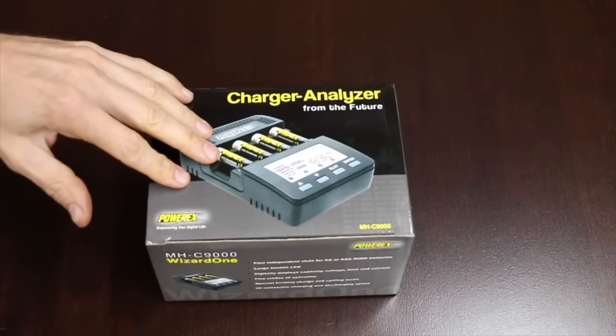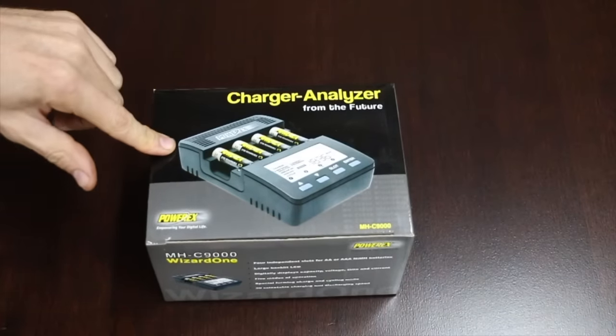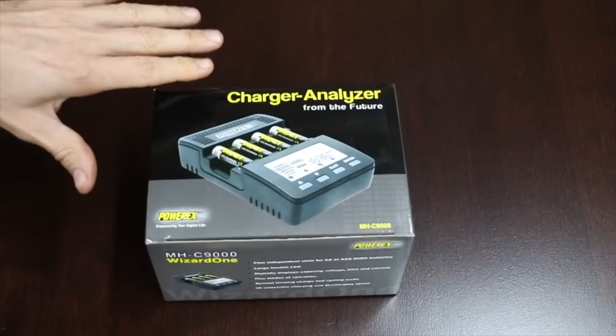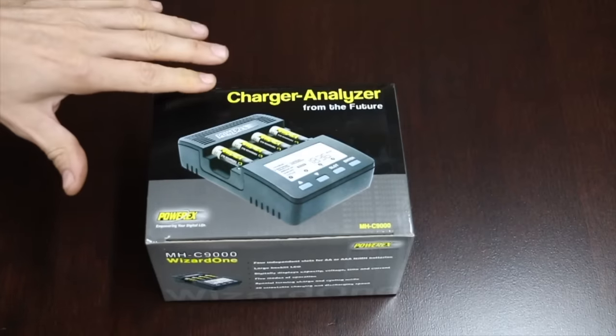In order to determine which battery is best, we need some technology that will measure how much energy is in each battery. That's exactly what this battery charger I purchased was able to do. I'm not endorsing this brand — I don't do any sponsorship deals. I purchased this with my own money.